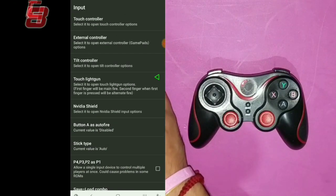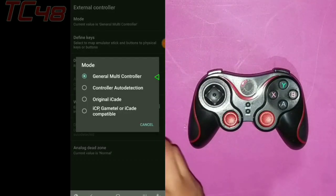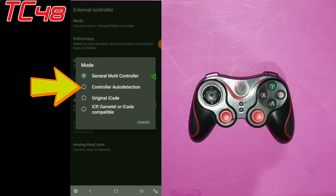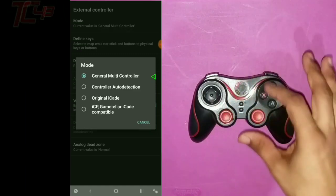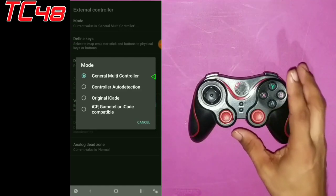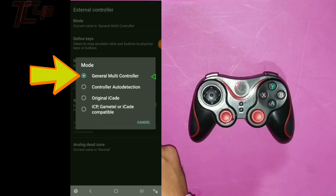We're going to go into external controllers. And from here we're going to go to the first one that says mode. Usually if you haven't done this before, you're going to have the second option — the one that says control auto detection — so whenever you connect it you already have some pre-programmed buttons and it should work automatically. But since we're going to program the controller to Man4Joy, we need the first option, which is general multi-controller.